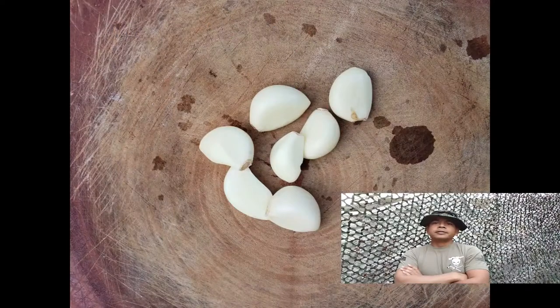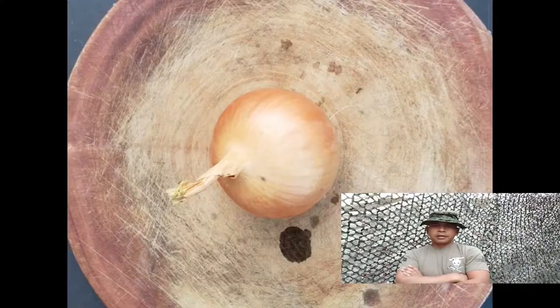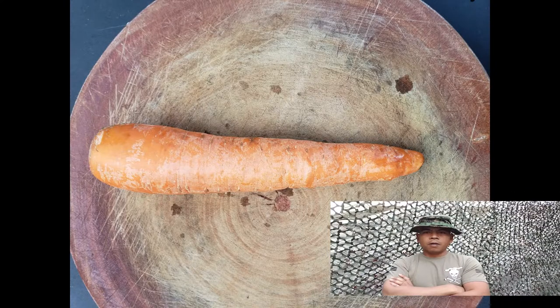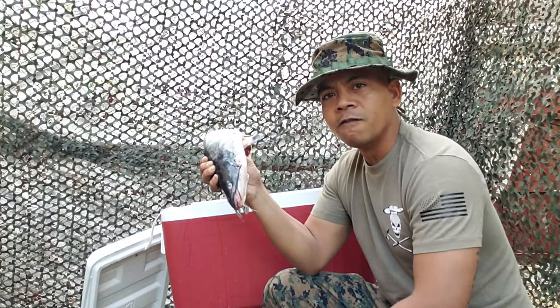Hey, I'm JT, welcome back to another Cooking with a Sergeant. Today's exercise I will be showing you how to barbecue a cat. Today's ingredients will consist of coconut milk, a handful of garlic, half an onion, red lettuce, one carrot, bell pepper, and don't forget your cat. You don't know what extent I had to go to get this cat — this will be the main course for today.